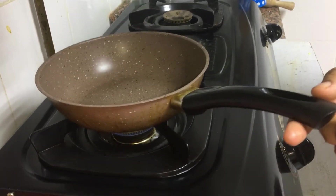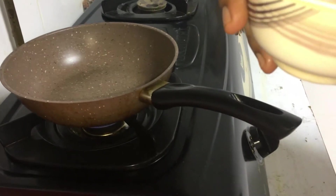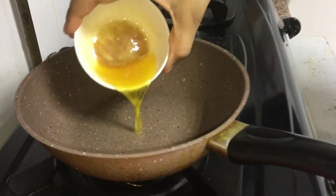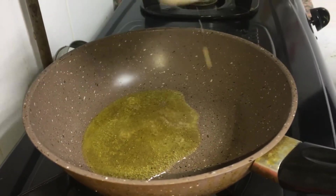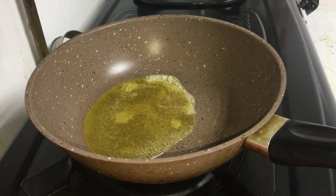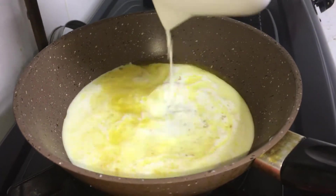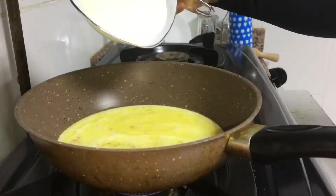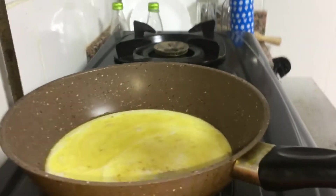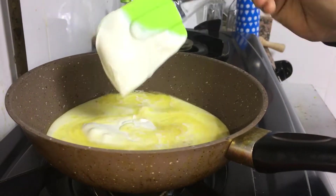Let's open the pan. Put the butter in the pan, stir it in, and put the cheese in the pan. Mix the cheese in well.